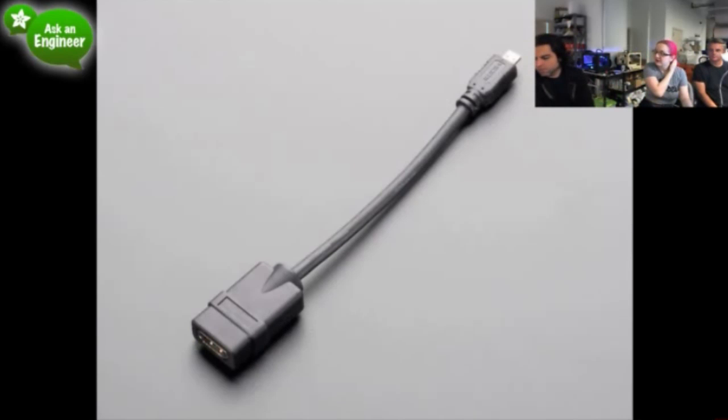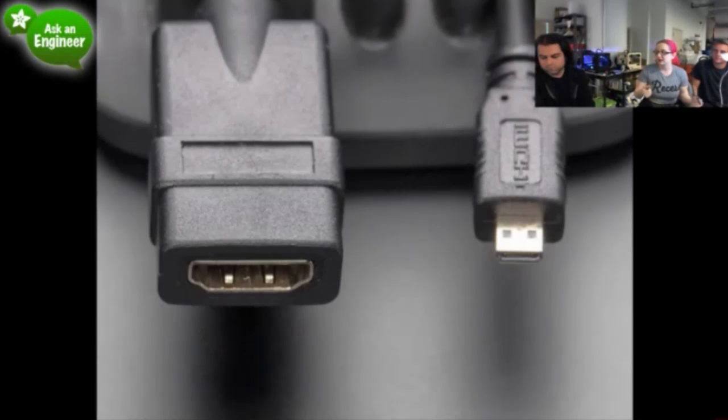So next up, we have this little micro HDMI to HDMI adapter for when you have something that has an HDMI connector and you want to plug it in, like maybe an HDMI to VGA adapter or something. I'll show this on the overhead.